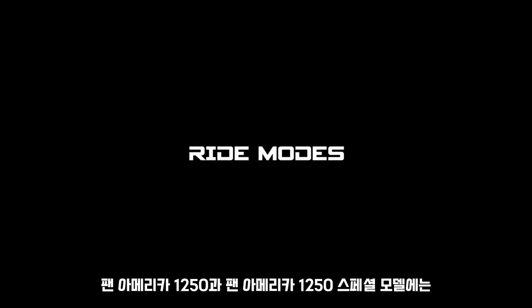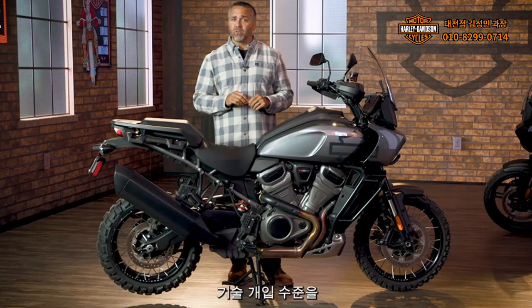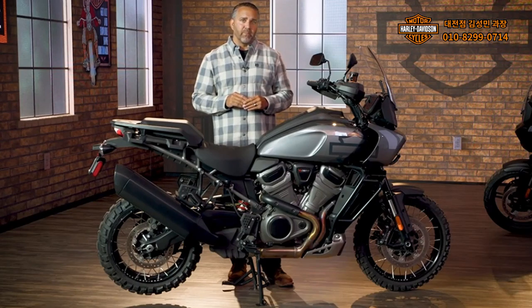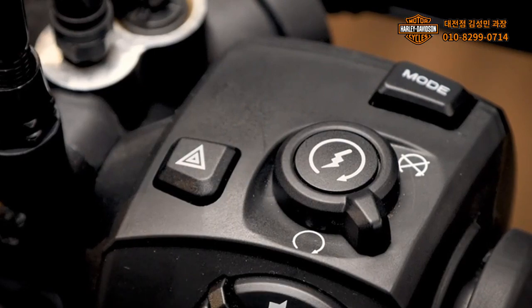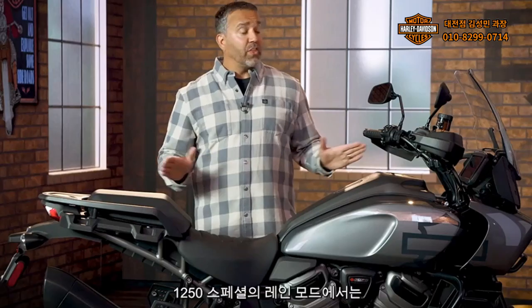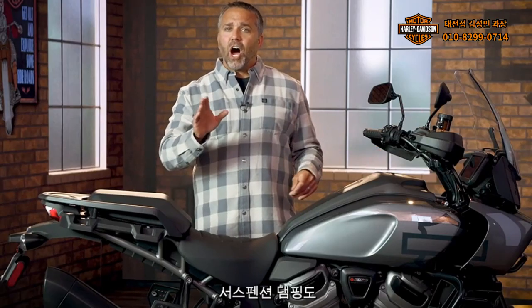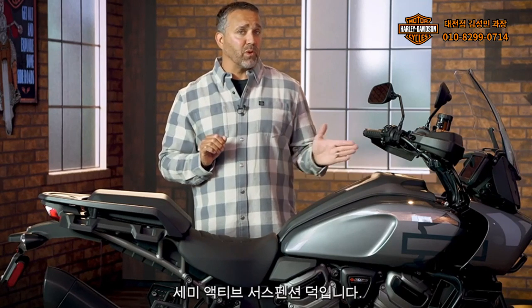Pan America 1250 and Pan America 1250 Special models offer selectable ride modes that electronically control the performance characteristics of the motorcycle and the level of technology intervention. All ride modes are activated through the mode button on the top edge of the right-hand control module. Each model's rain mode restricts engine performance and acceleration rate, increases the sensitivity of ABS, and maximizes the intervention of rider safety enhancements. The 1250 Special's rain mode also adjusts the suspension damping to a comfort setting thanks to the semi-active suspension.